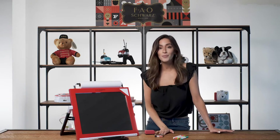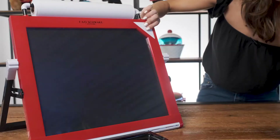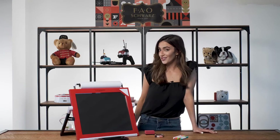Express yourself on chalkboard, paper, or black dry-erase board with LED lights. Built-in battery-powered LED lights help bring your creations to life using five unique effects. There's even a constant lighting mode so you can draw in the dark.